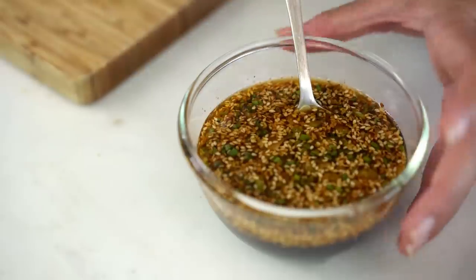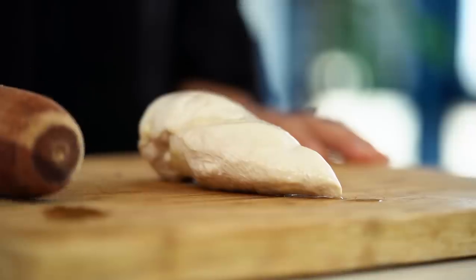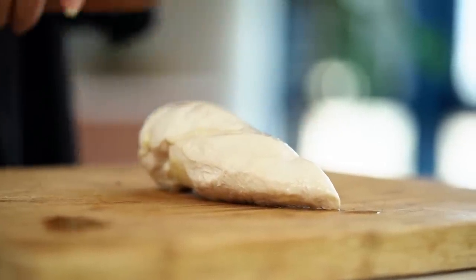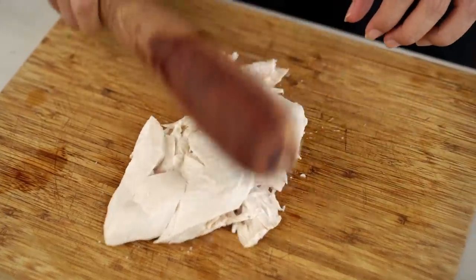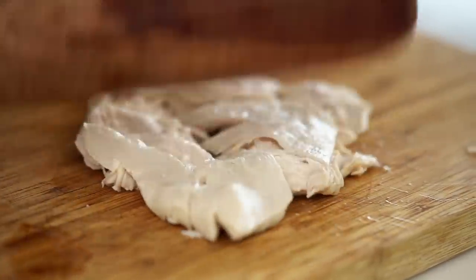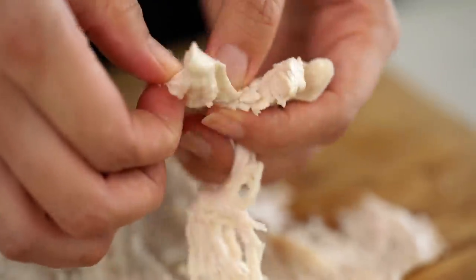Now we've arrived at the banging part. Some of you might have been wondering why this is called bang bang chicken — it's because the street vendor vendors who originally made this dish would use a utensil to bang the chicken to prepare it. I think it does two things: it helps you break down the chicken making it easier to shred, but it also bruises the chicken meat and allows a lot more of that dressing to seep in. So use a rolling pin and just bang away. As I'm doing this I can see a lot of chicken juices coming out onto my board — that's a great sign. I can see this chicken is really nice and juicy. Now we just shred that chicken into really fine little strips.